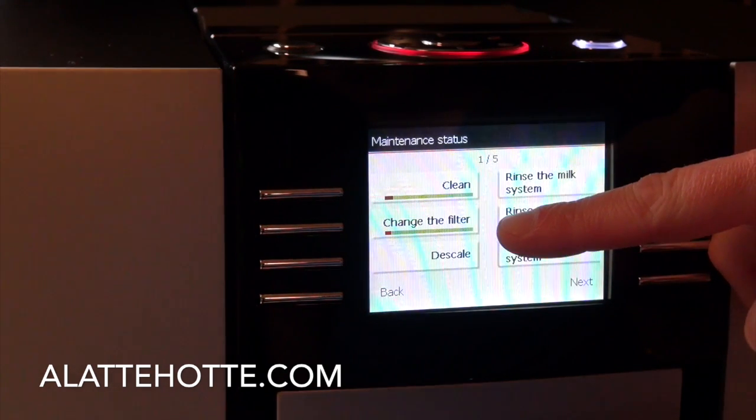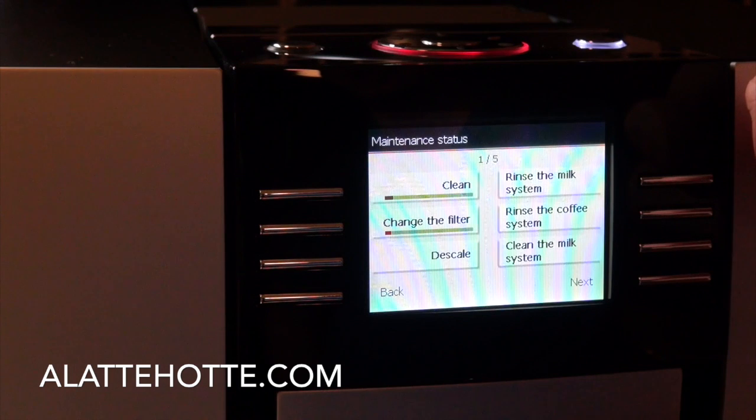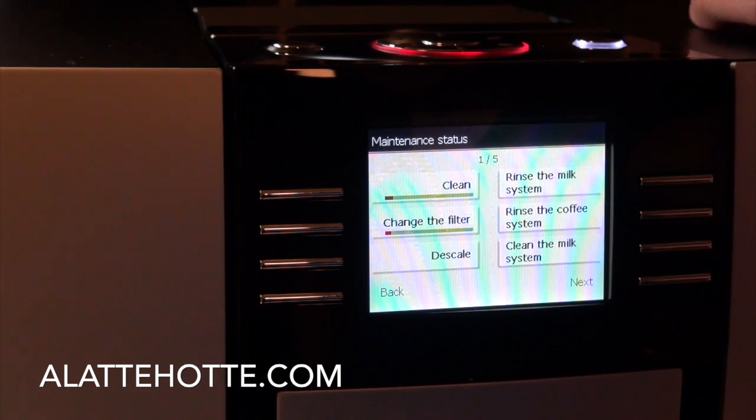This indicator is a graph that shows us when it's time to change the filter. When we use the filters in the machine, we have to descale a lot less. According to Jura Capresso, we don't ever have to descale when you use the filter, but I would still recommend descaling every two months or so. It's going to protect your investment and it only takes a few minutes.